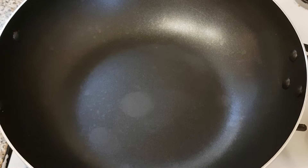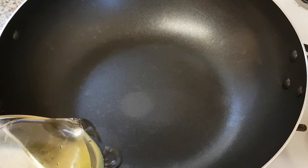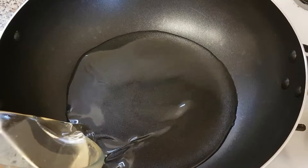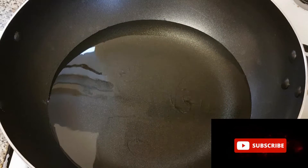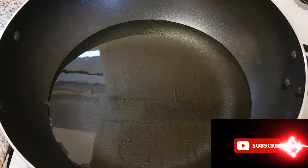Now it's time for us to start frying our egg fish. I'm just going to add the vegetable oil and allow it to heat up before adding the fish.